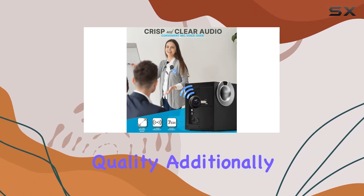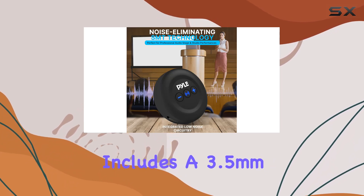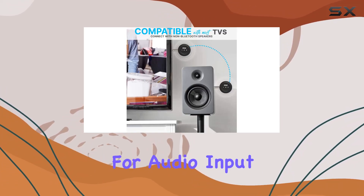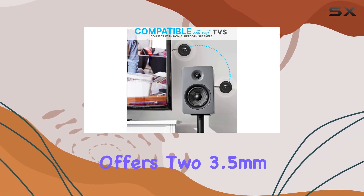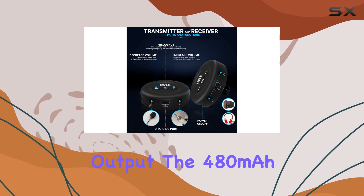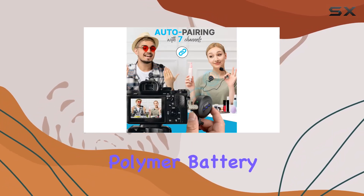The transmitter includes a 3.5mm jack for a wired microphone and an aux jack for audio input, while the receiver offers two 3.5mm jacks for audio output. The 480 milliamp-hour polymer battery ensures a decent runtime.